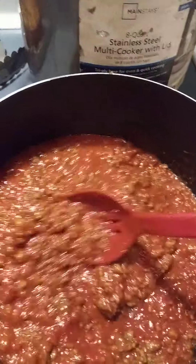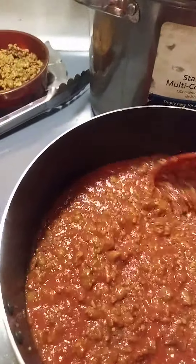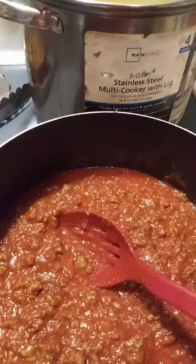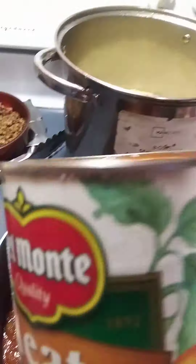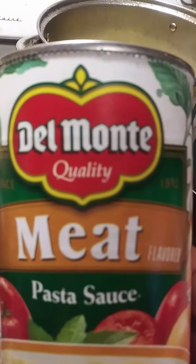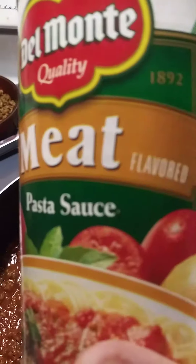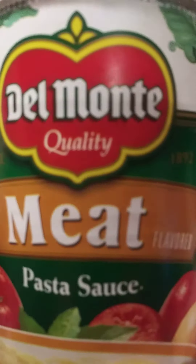It's ready, and it's going to be good. This is what I add into the sausage and the hamburger — meat sauce for the spaghetti. Del Monte.